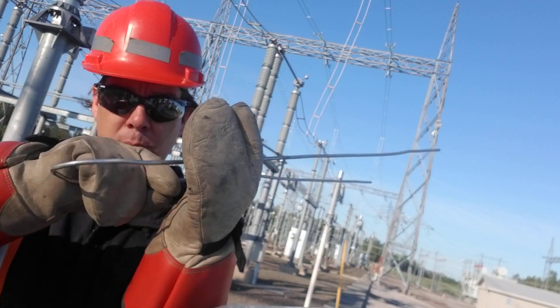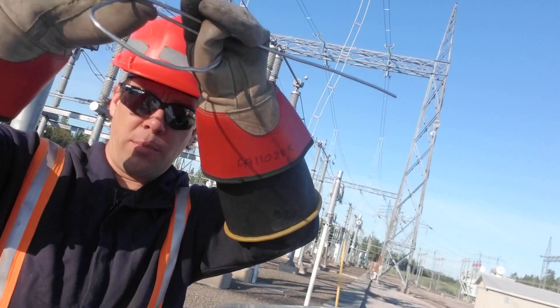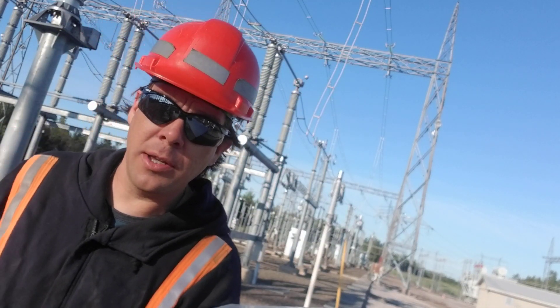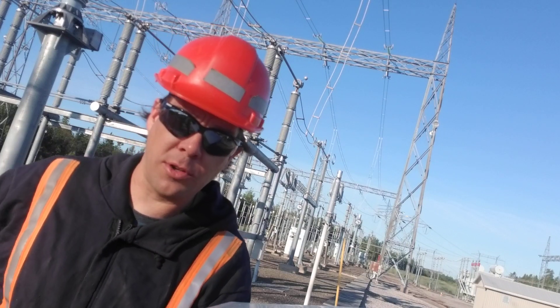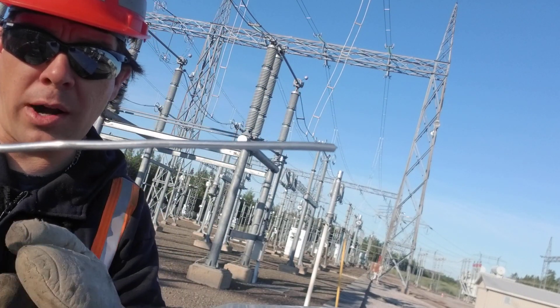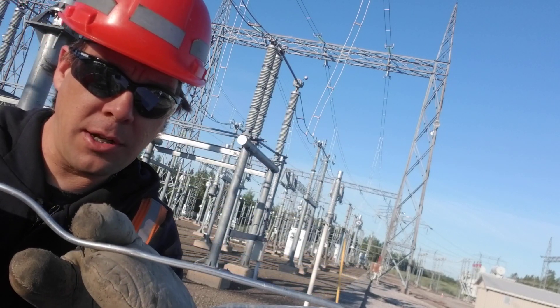What we got here is a piece of tire wire made of aluminum. Me holding it in my rubber gloves like this, it's essentially isolated. And this cabinet my phone's sitting on is tied in with the ground grid. So any induction in this piece of wire that wants to bleed out to ground, you can actually hear it.